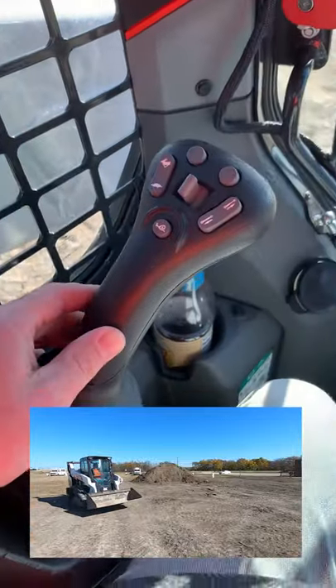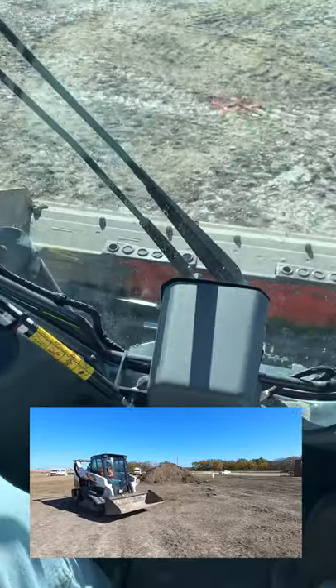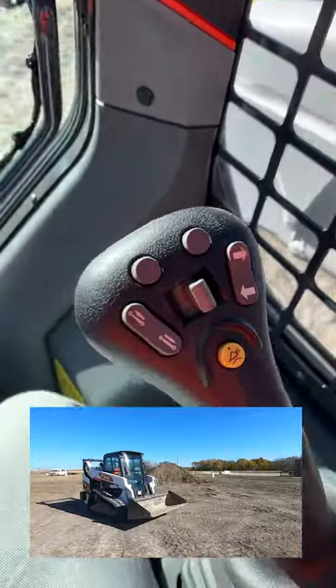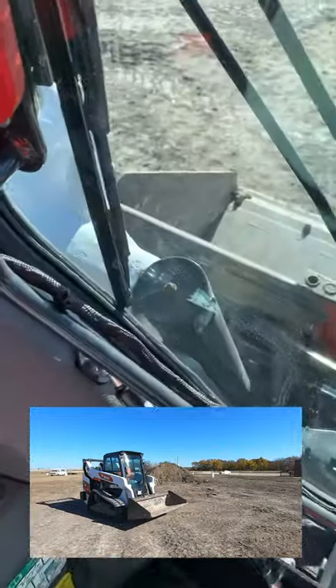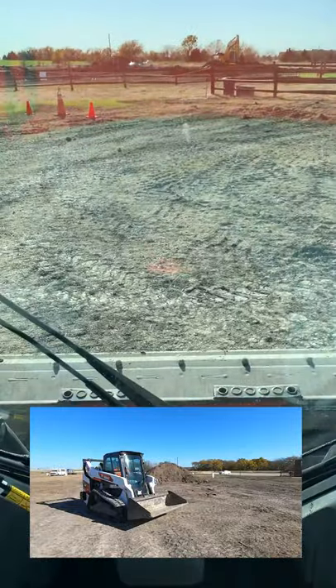I just want to do a quick video. It is really a nice machine. I'm really impressed with some of the things I've noticed. First of all, the visibility — I'll show this from the outside. The arms, I've never seen them so thin. If you look at that window, and then all their settings up here...